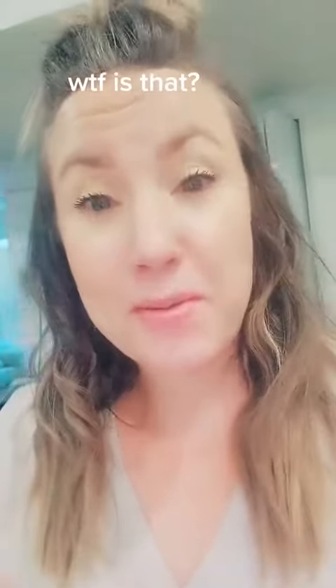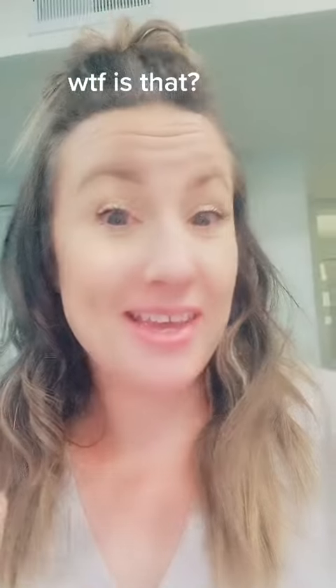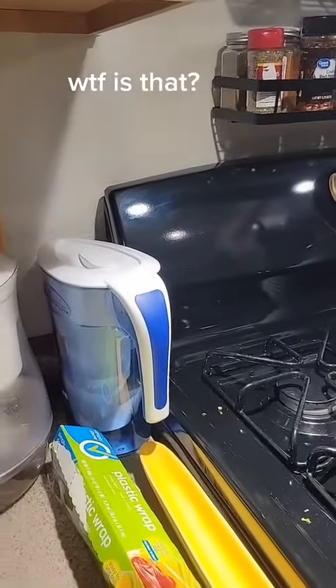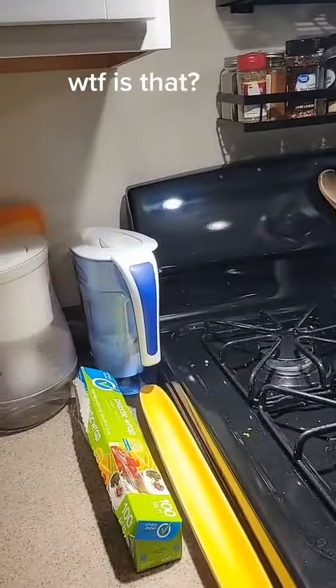I just got home on my lunch break, and I want you guys to tell me what you think about this. So this is my Brita filter, the water I use to cook with. I also have a Zero Water — I'm transitioning from the Brita to the Zero Water.